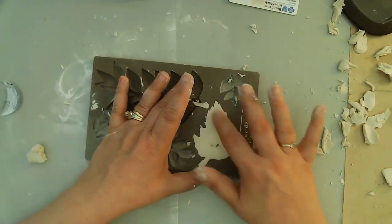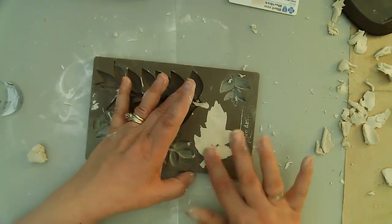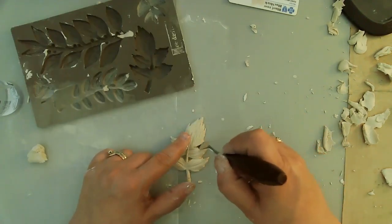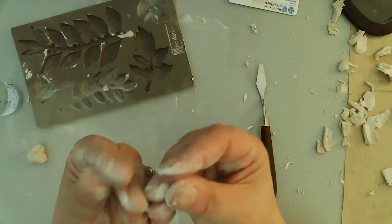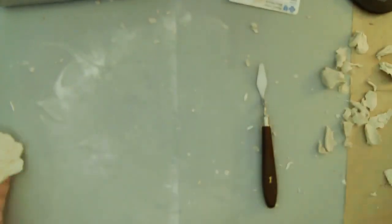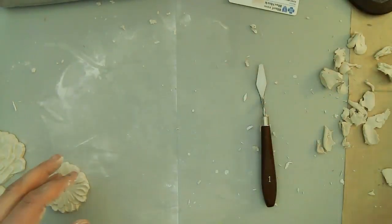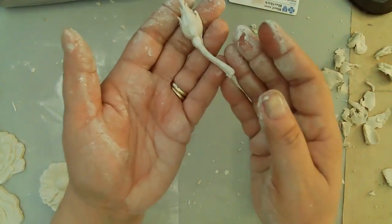I'm going to pull this leaf out and then move on to the next mold, which has some angel wings. I do show a whole bunch of molds but I didn't end up using them all, because by this point in the process my hands were getting really tired.